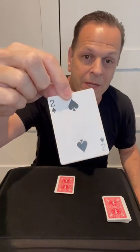Now spell trick, because we're doing a magic trick — one letter for every card: T-R-I-C-K — and put the rest on top. And if you follow the instructions exactly, the card that you started with should be the card on top of the deck.